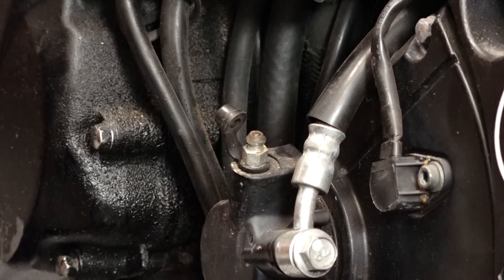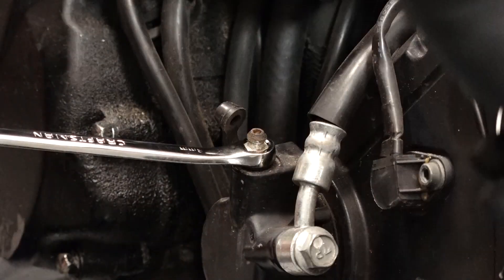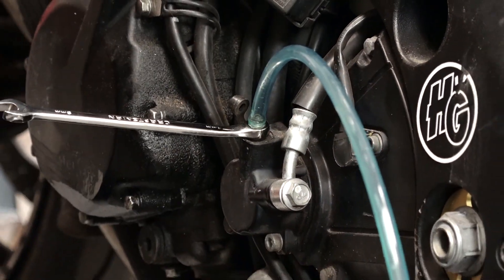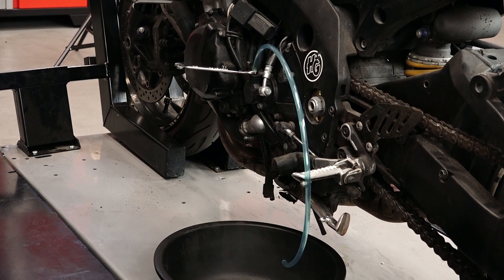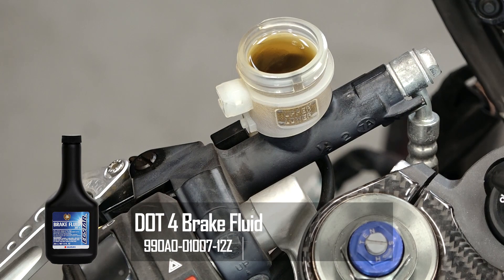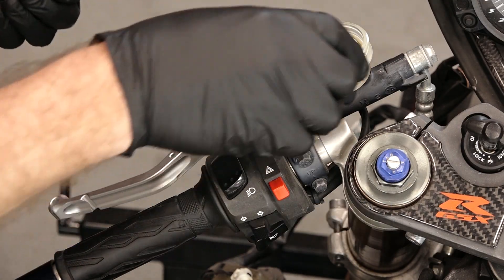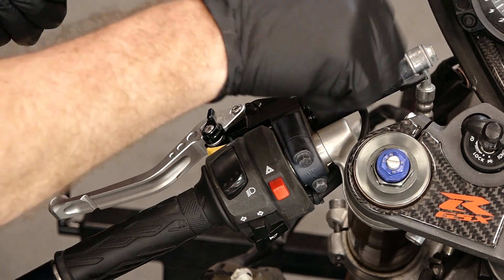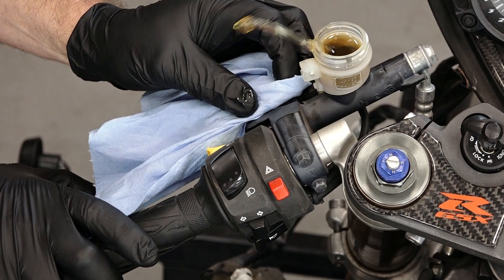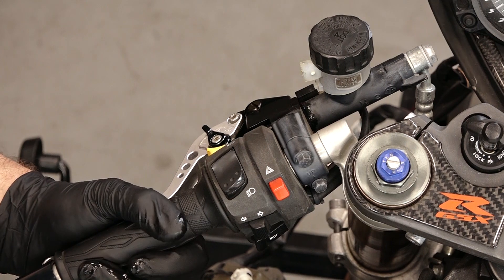This is your slave cylinder for the clutch. All you need is an 8mm wrench and just a length of hose — this is a 3-sixteenths — and just something to catch the fluid in. We're going to be using some DOT 4 brake fluid and want to keep the reservoir full. I pulled out the upper plate and the diaphragm, and we'll put the cap back on because it'll actually spit fluid out at you. We want to have the cap in place to keep that from happening.